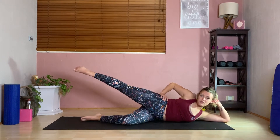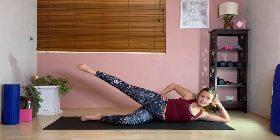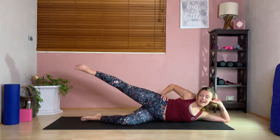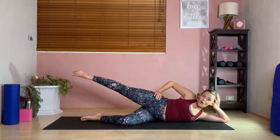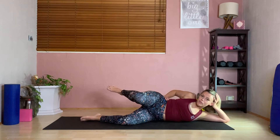Now holding it up high, we're just going to do little circles — little pulses for ten. Then change direction, keeping belly nice and tight for ten.